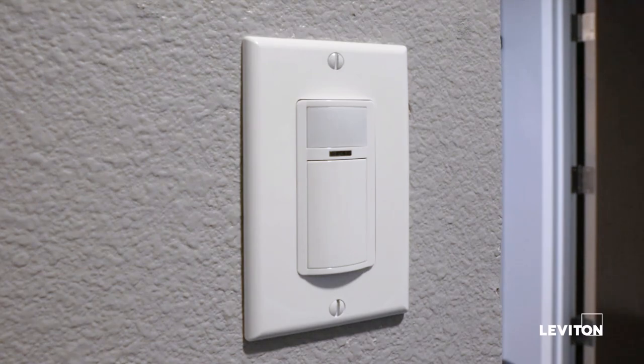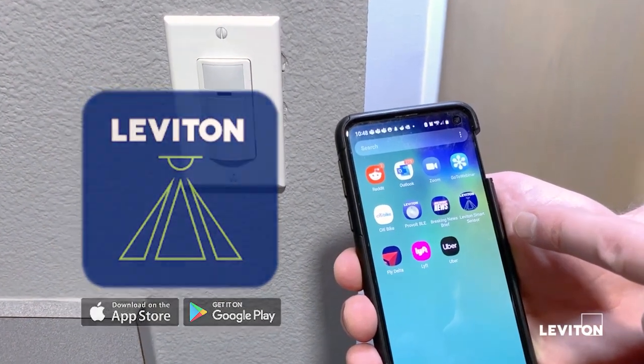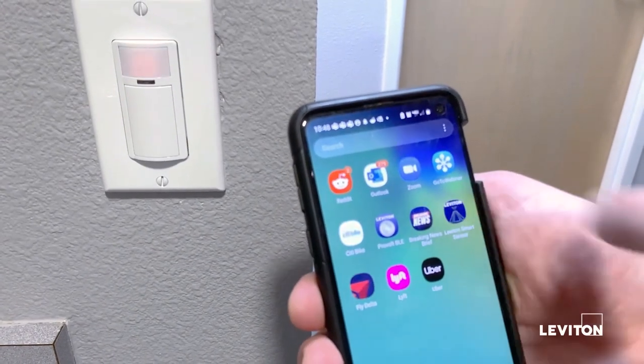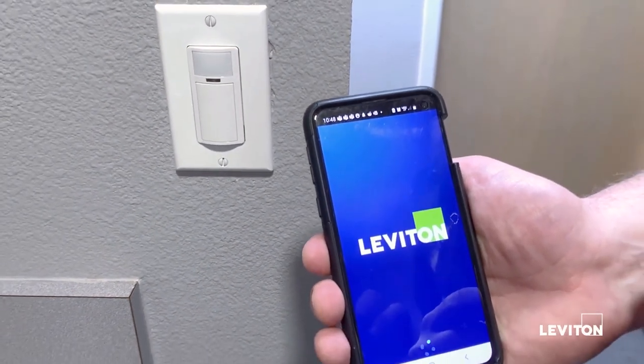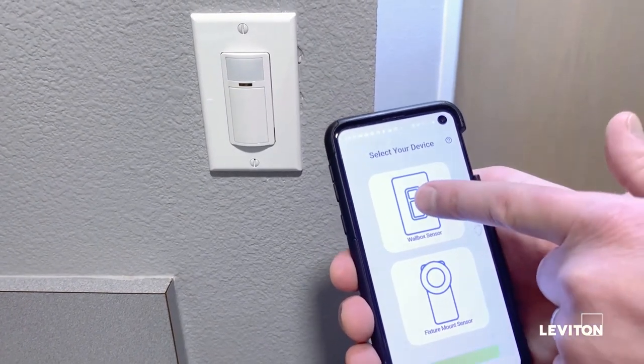Making the changes is really simple using the app. First, make sure you have the smart sensor app downloaded onto your phone. With the app open, you'll go in and select the type of device. There are two options: a wall box sensor and a fixture mount sensor. Being a wall box sensor, we're going to choose that option.